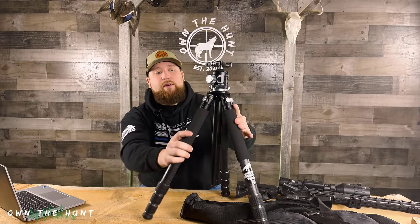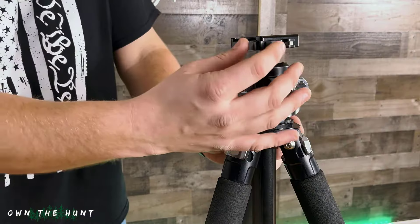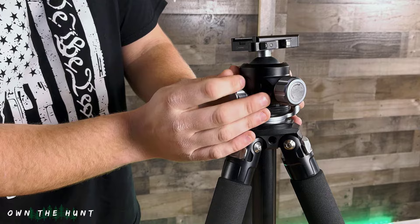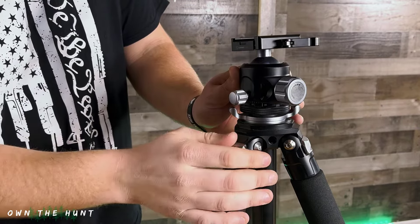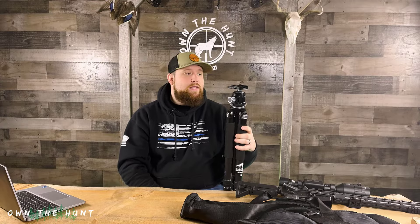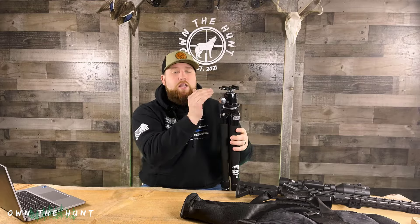I'm extremely happy with it, and my hunting partner Brandon has purchased one and he's very happy with it too. I did make an adjustment — I swapped out the plate that comes with it for a Sunway Photo adapter plate. This plate works with Arca Swiss mounts, which I have on my rifle. What I wanted was the ability for my rifle to be locked in, so if I'm carrying this tripod over my shoulder in the field, my rifle wouldn't come out. I was hunting with Brandon a few nights ago and his rifle actually came out, which was a bummer. Luckily there was a lot of snow so it fell softly, but on hard ground like concrete, asphalt, or gravel it really could have damaged his rifle, his optic, or at minimum taken his optic out of zero. So a locking plate is pretty important.